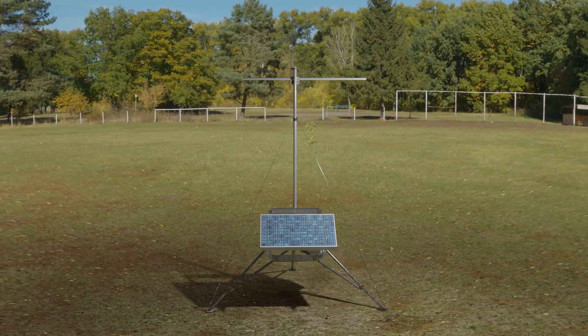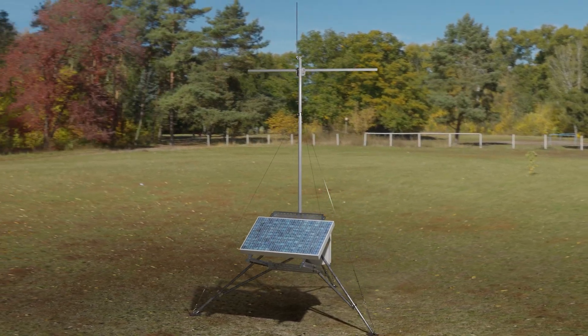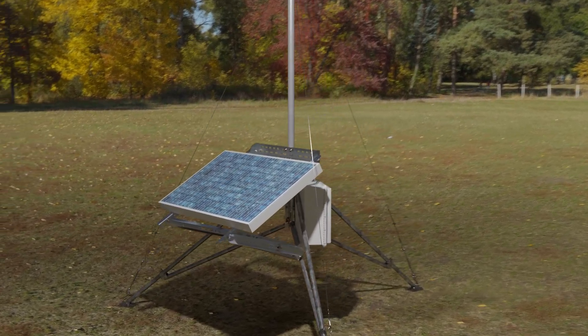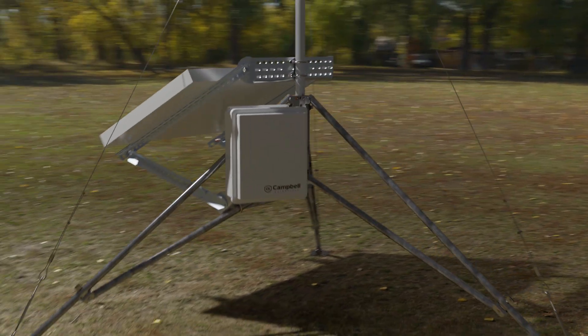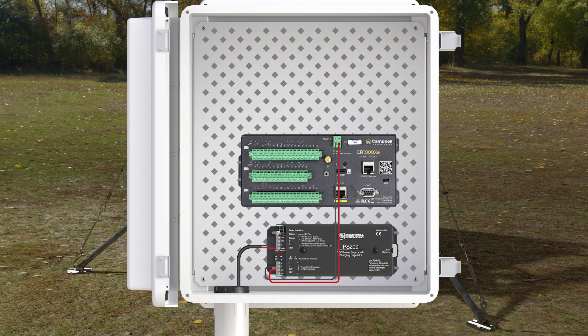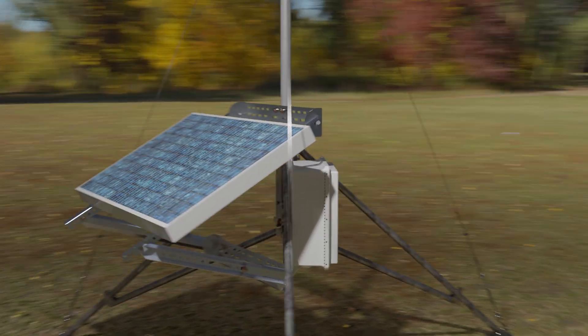The weather station requires a solid platform that can withstand any weather conditions. I will be using the CM106B tripod with a cross arm as a base for my weather station. I will include an enclosure with a CR1000XE data logger and a PS200 power supply, so I will also add a solar panel.